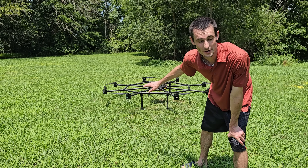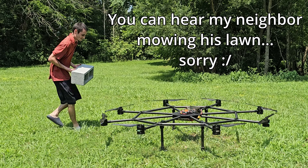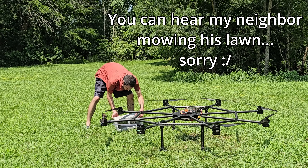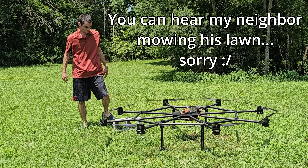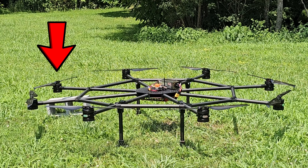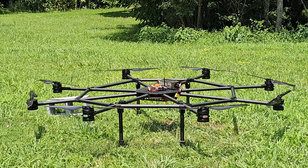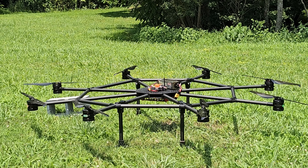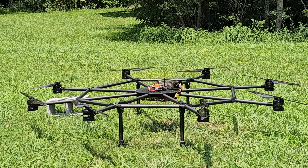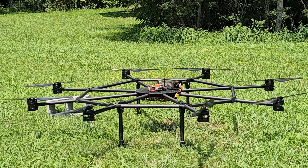I'm going to test the motors with the propeller on it for the first time. Testing motor A at 13% throttle for one second — 3, 2, 1. Sweet. Increasing to 15% for two seconds, all motors — 3, 2, 1.